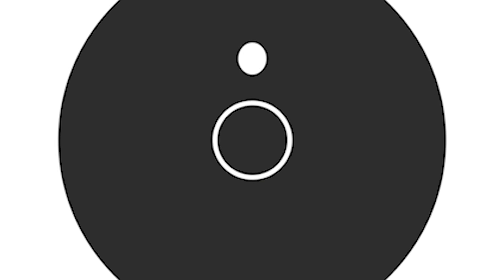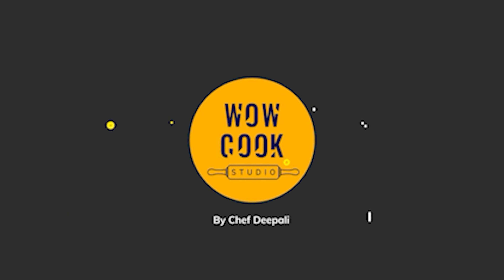You have already seen the name from the thumbnail. Today we are going to do the classic center-fill chocolate. It is very simple and unique. Let's start.